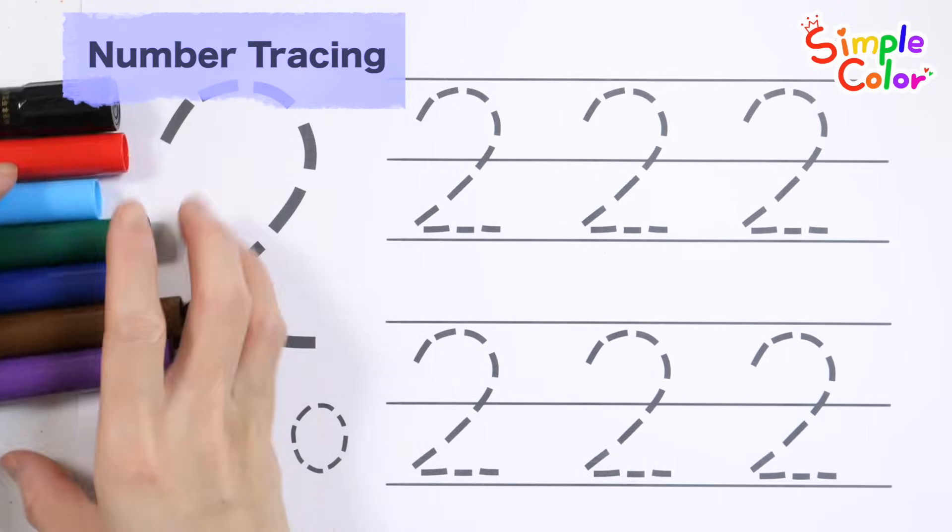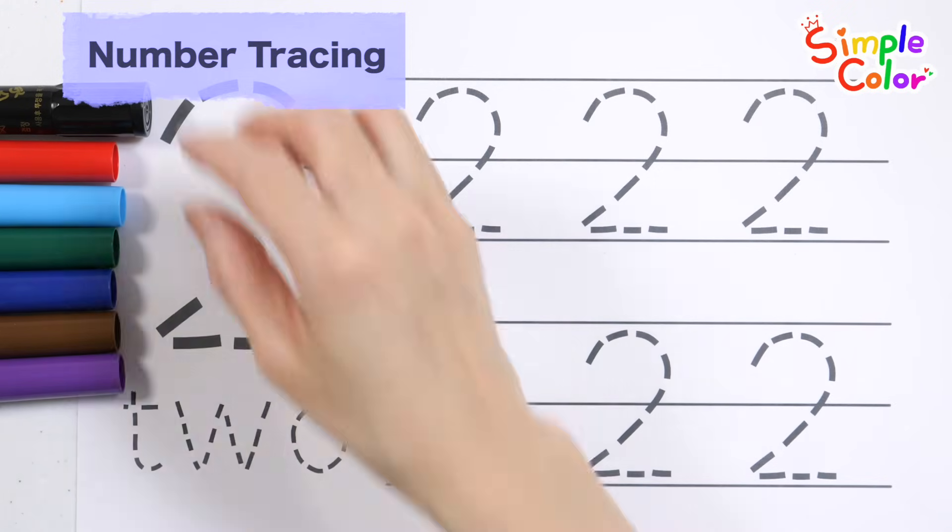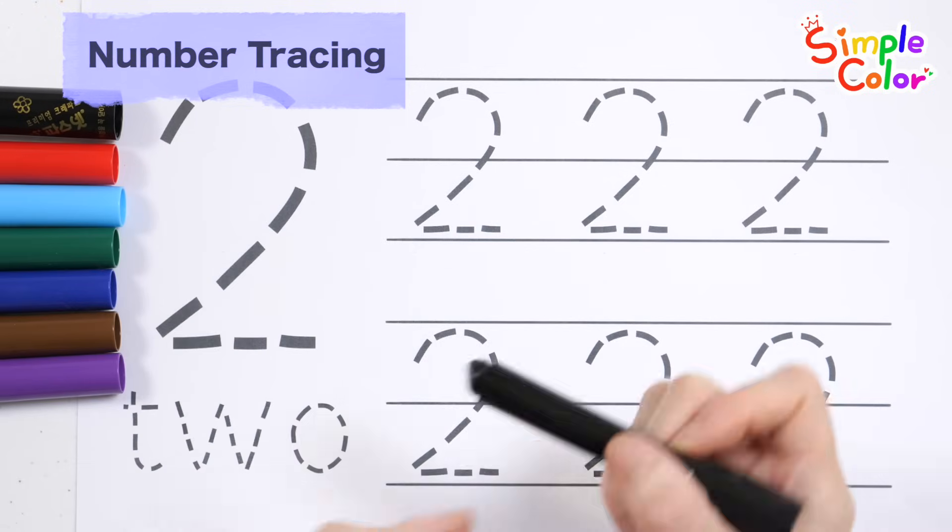Let's practice writing numbers. Let's start with a black crayon.